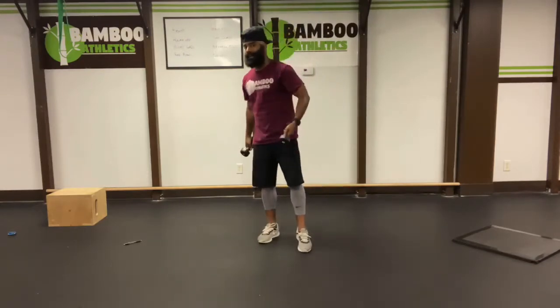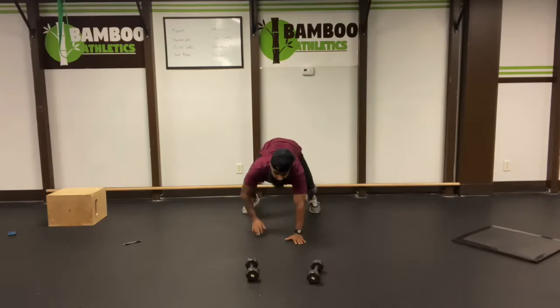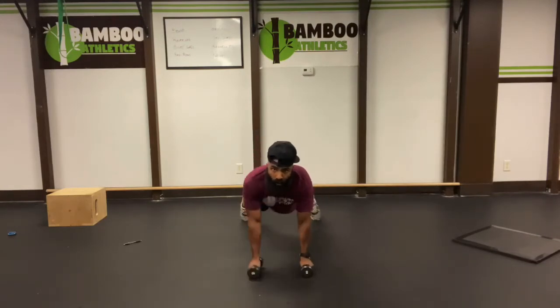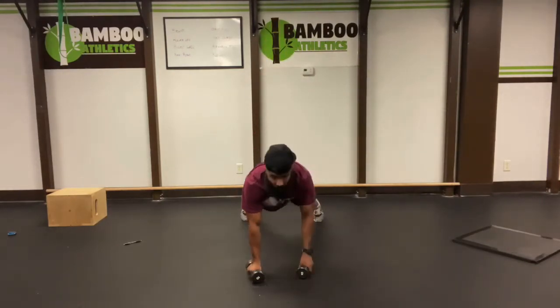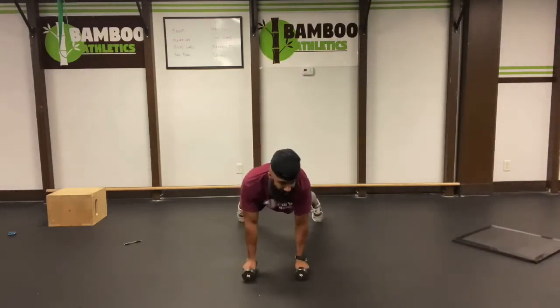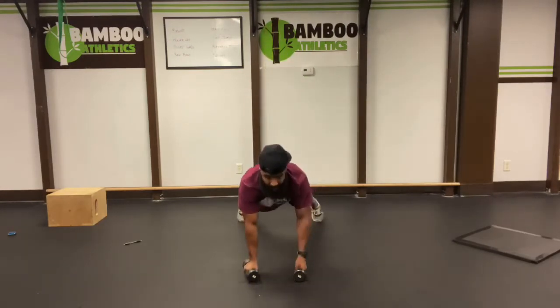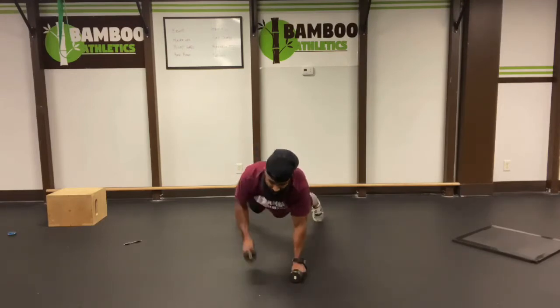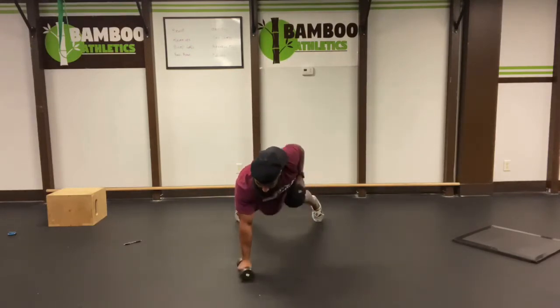Now we're going to do an easy set of renegade rows — we're only counting the rows. So we're going to go out, walk on out for our inchworm to the dumbbells. Row, row, row, row — so there goes two. We're only counting the rows. Bring it all the way back out. Three, three, four, four, perfect. Almost there. Five, five, six, six. Bring it back. Seven, seven, eight, eight. Yes. Nine, nine, ten, ten.